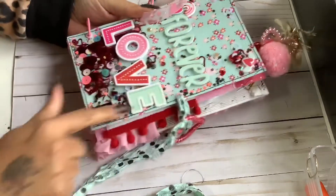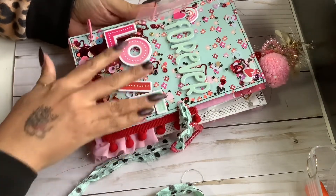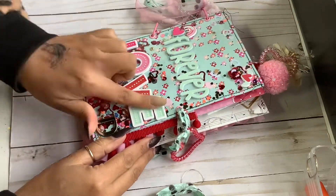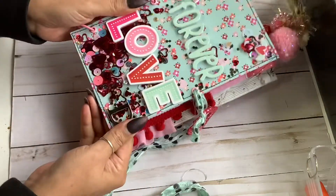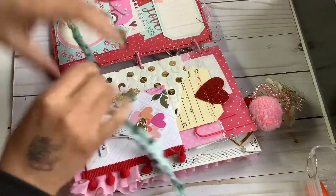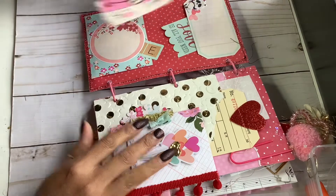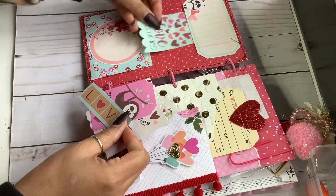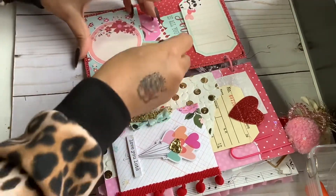I stitched the edges of course because it's a shaker. I was trying to figure out what puffy stickers would fit best here, and I just love the way the 'love' came out. I did add a little D for her initial. And then we open it like this, and I just added some pockets here, tuck spots here, and a tuck spot here. These are just little extras that she can add throughout.